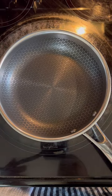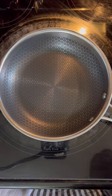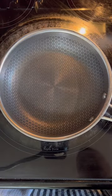I seasoned them with a little vegetable oil like the manufacturer recommends, and today we're going to do the old fried egg test.